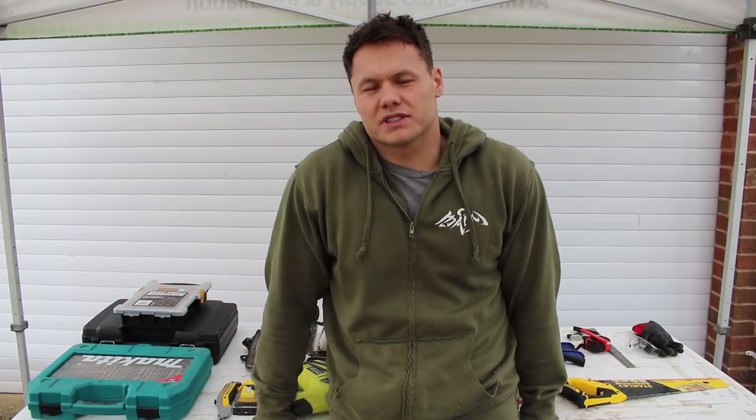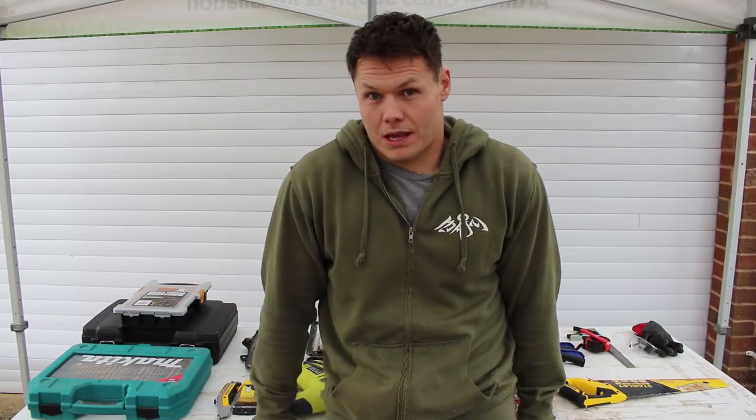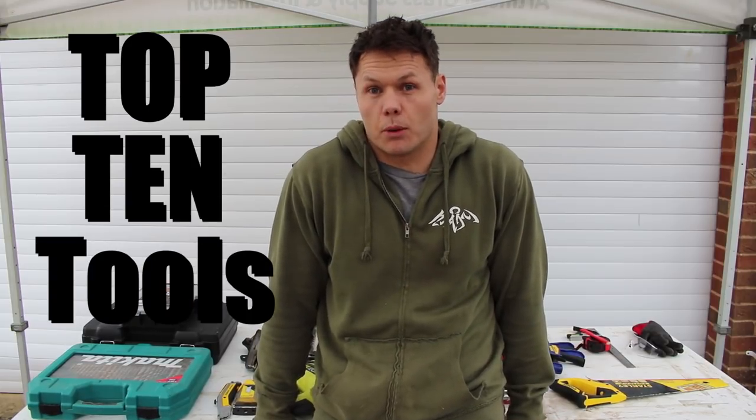Van life — what a lovely dreamy concept. But what if it's not just a dream? What if you want to make that into reality? Like me, you bought a van and you need to turn that sucker into your off-grid home. Well, I'm doing it, and along the way I figured out the top 10 most important tools that I've used on the job.